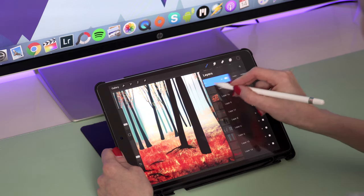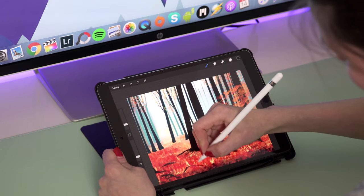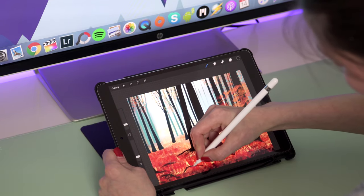Lately I've been using Procreate a lot. This app is absolutely amazing — I highly recommend it, especially if you're into drawing. But I would say this app is also very calming and relaxing even if you can't draw at all and you just love to doodle. Sometimes for me it's like a therapy.